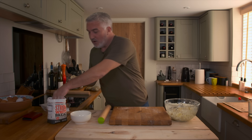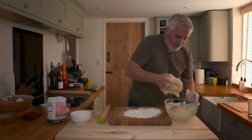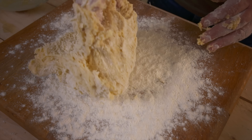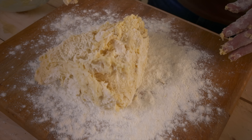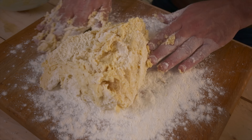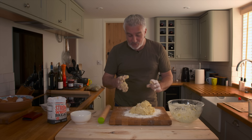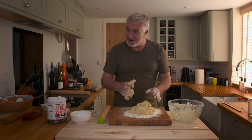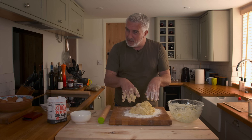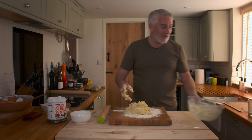Flour on your surface, then grab your scone mixture. Look how soft that is. How can you tell when it's right? When it's like that. If it's solid, put more liquid in. If it's pouring out like water, you've got too much liquid. You've got to find that balance where it's still quite a lump but it's still got a little tackiness to it as well.